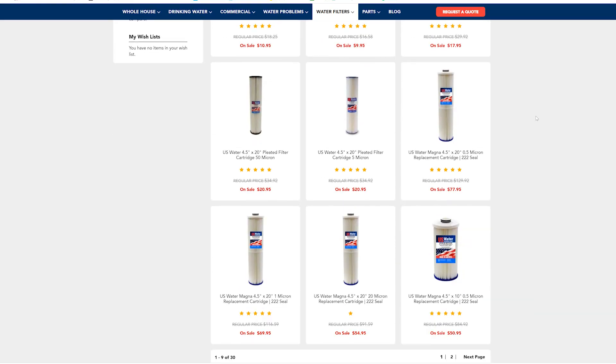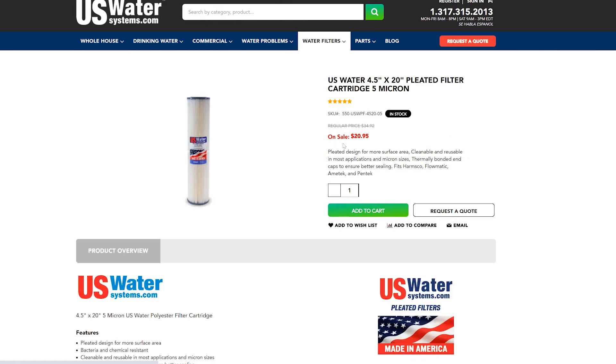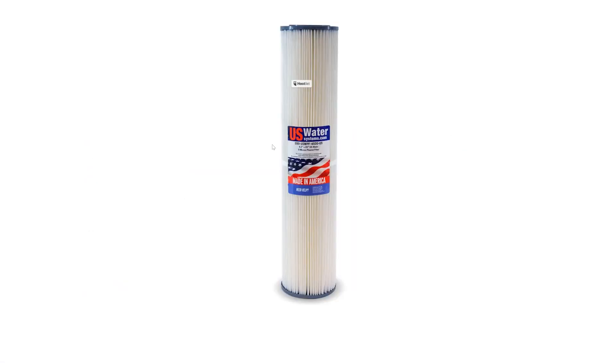A pre-filter is very important for any home, but the next question is: what kind of pre-filter? To start with, we generally recommend a 5 micron filter. In US Water Systems' long history, they've discovered that a 5 micron filter protects your water system and plumbing the best.